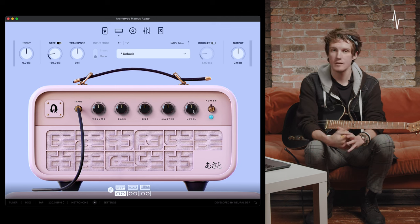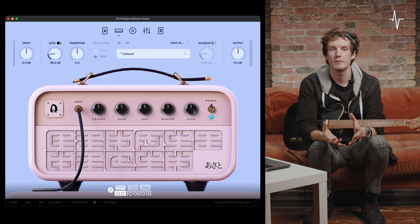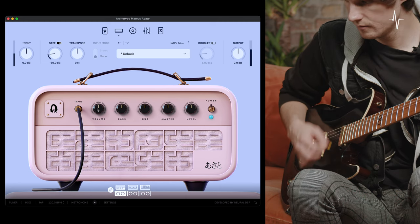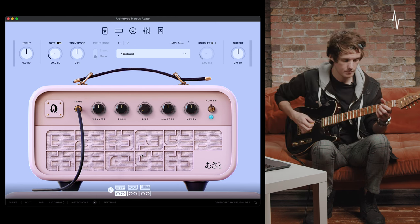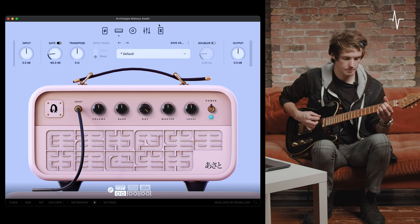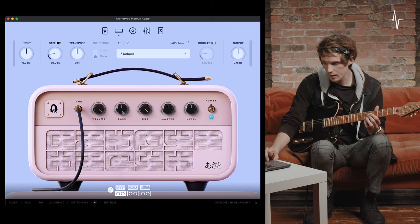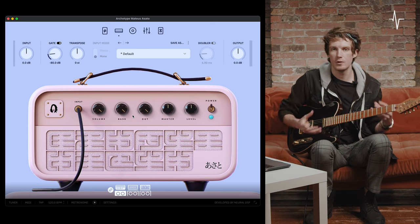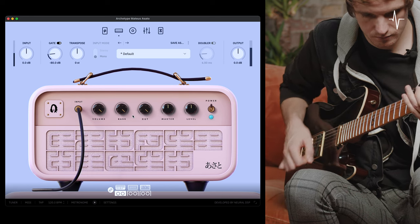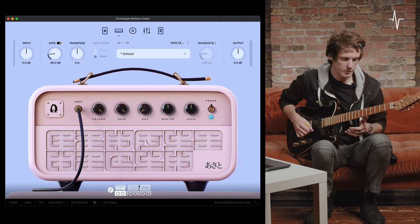Next, we're on to the cut control. This dial controls the amount of high frequencies cut from your signal — all the way to the left means none are taken out, while all the way to the right gives a more rounded off, warmer sound. With the cut in the middle, all the way to the left gives more top end brightness, and all the way to the right is darker. Pushing volume and bass all the way up with the cut all the way up gives a really full, thick, almost fuzzy warmer sound. Bringing the cut back gives more high-frequency sizzle.